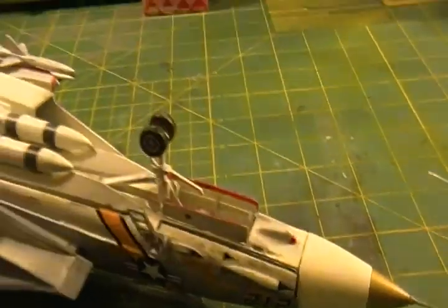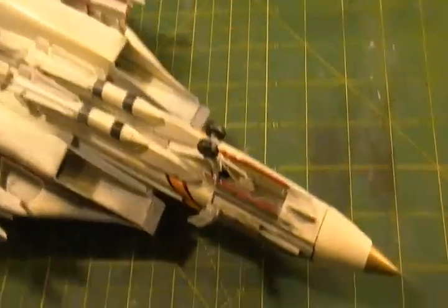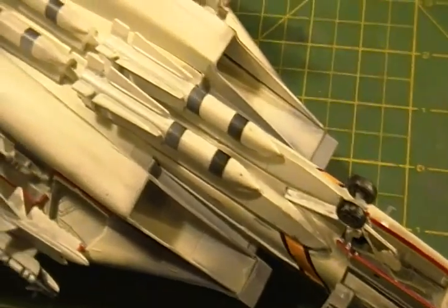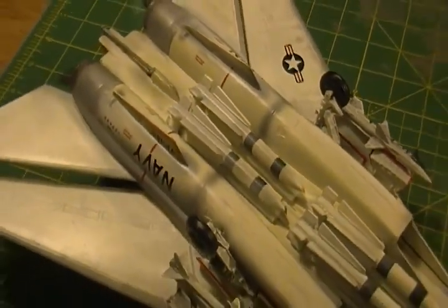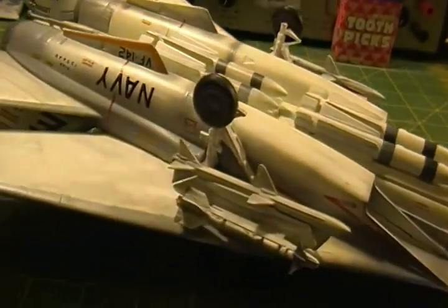That was the bottom of the plane. As you can see, the areas I used the airbrush on and things like that.